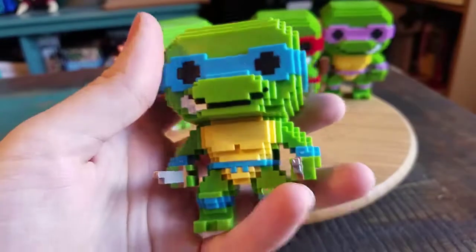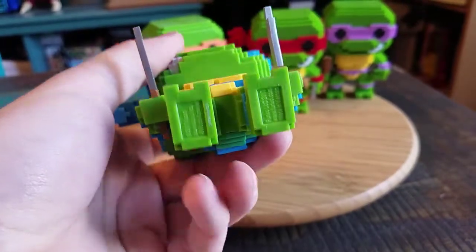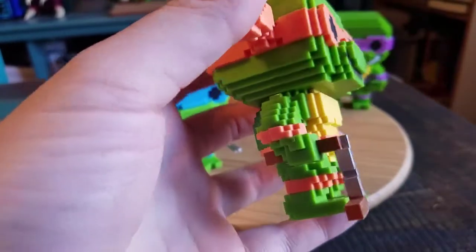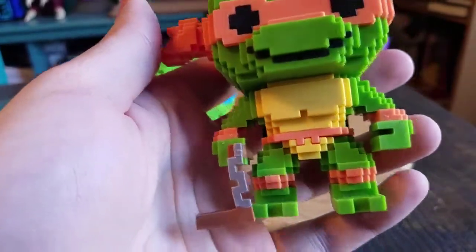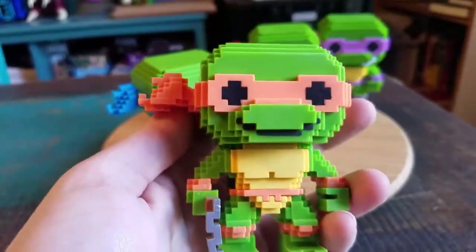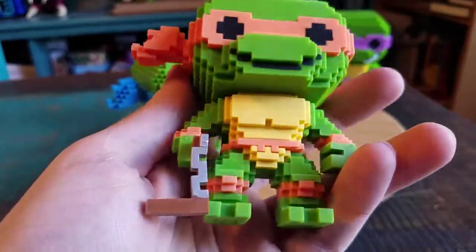It's pretty cool. He's got his katanas. Half his mouth is out — pretty nice. The little Funko logos. Mikey, of course. He's got his nunchuck, the pixels of that coming together there and being on the ground, which is sweet. His orange bandana.